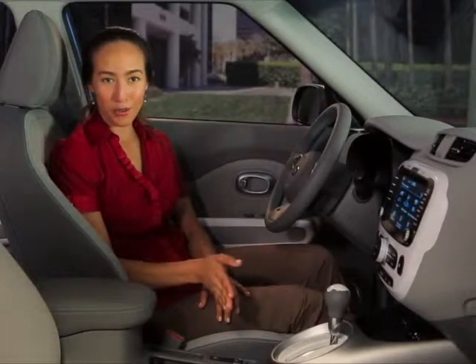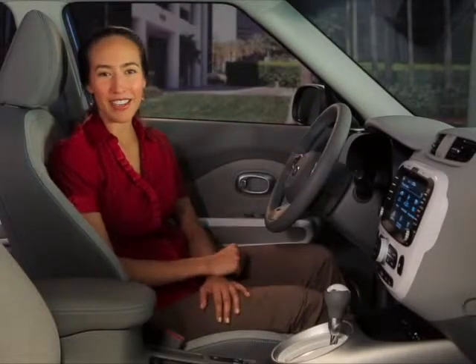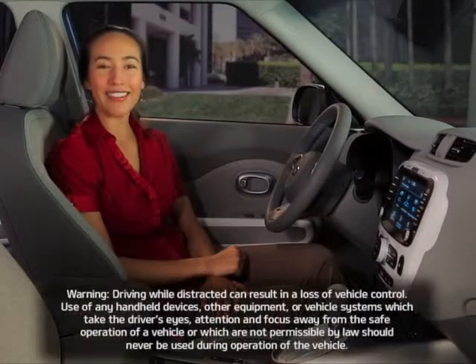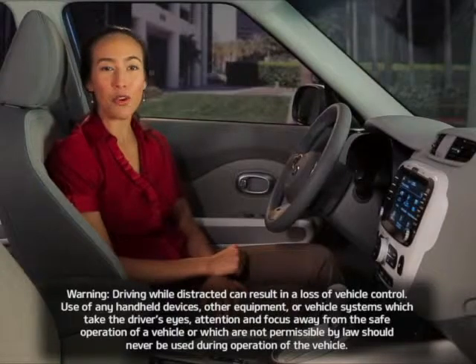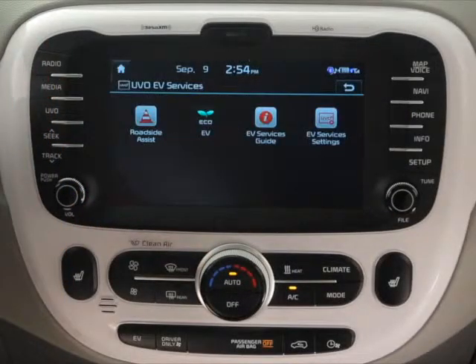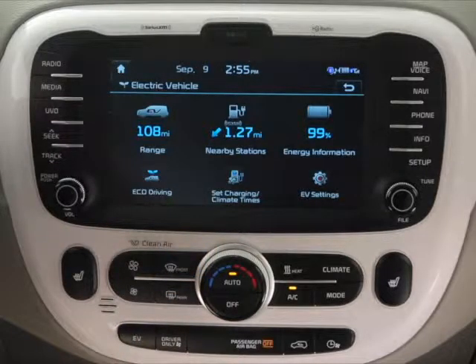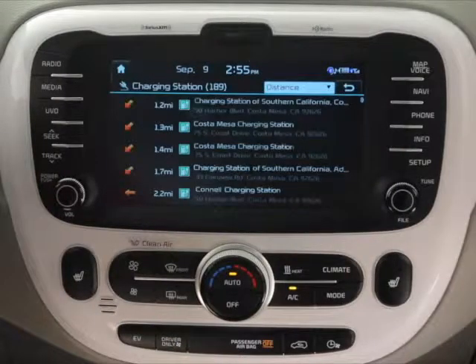If you choose to charge your Soul EV at any one of a growing number of public and commercial charging stations, it's easy to find a convenient location near you. To locate a station using the UVO EV services system, first push the UVO hard key. Then select the Electric Vehicle soft key from the UVO EV services menu. From the electric vehicle screen, you can then select Nearby Stations to locate the nearest charging stations.